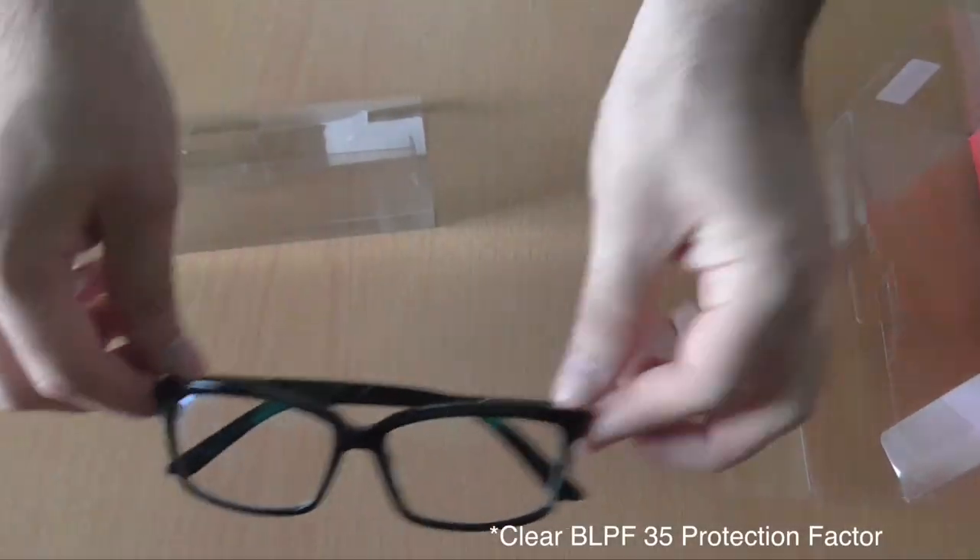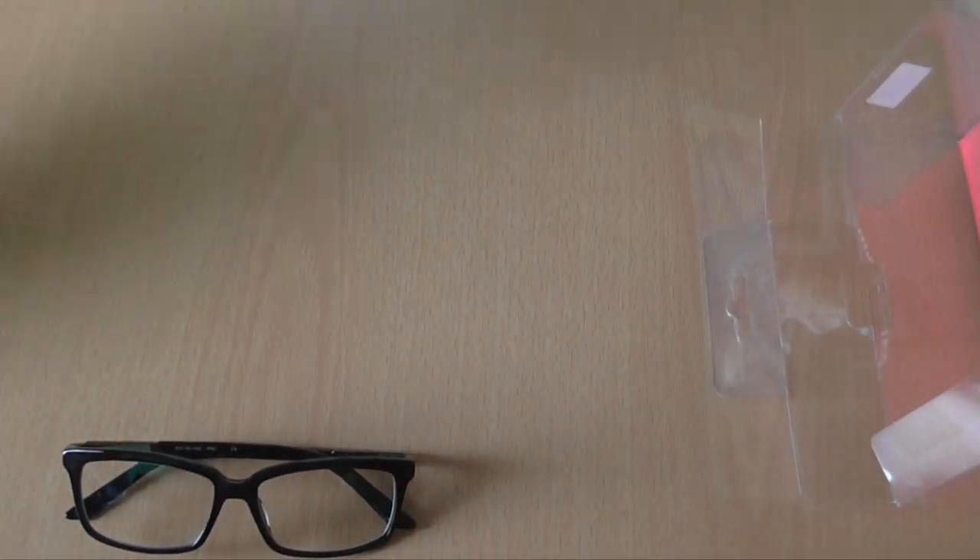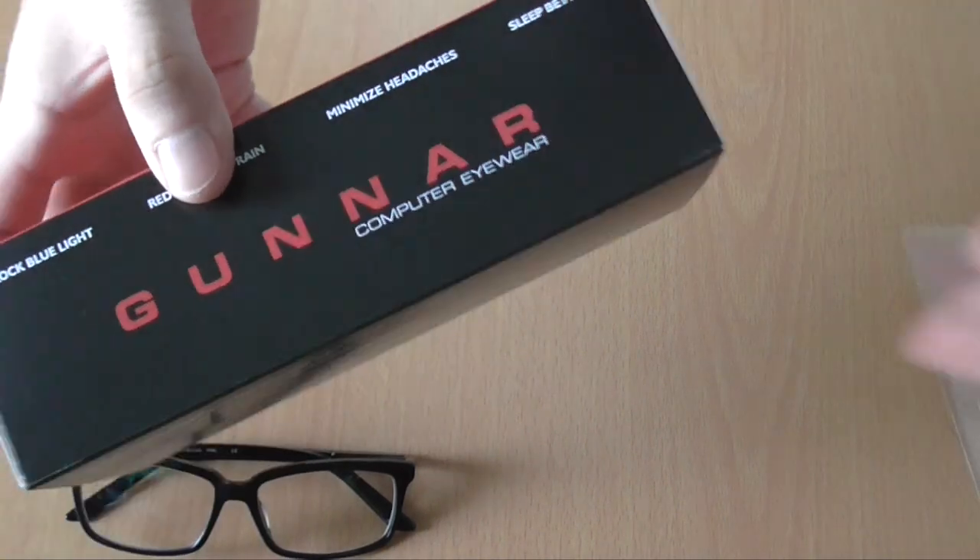They are manufactured to block blue light and reduce eye strain. That means less headaches and better sleep cycles. And let's check out what else is inside this box.